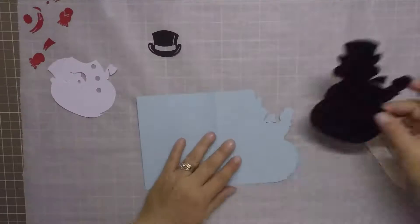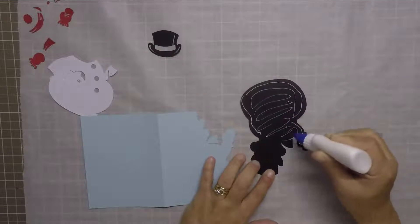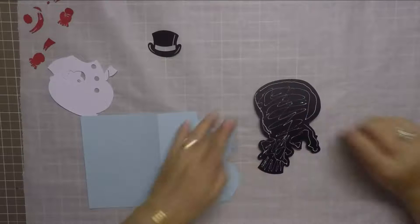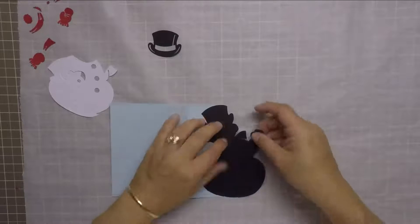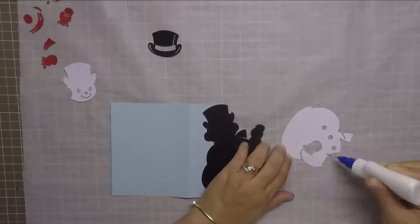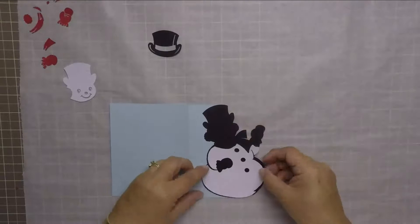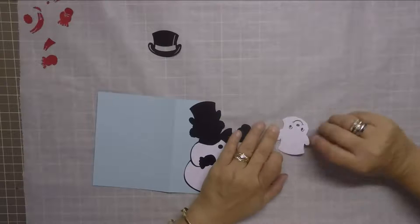My envelope is done. Now let's assemble the card. First thing I'm going to do is use my bone folder to run it along the crease mark in the center of the card. Then, taking the black outline cutout, I'm going to adhere it to the top face of the card. Then using some more liquid glue, I'm going to adhere the white glitter cardstock on top of the black cardstock.